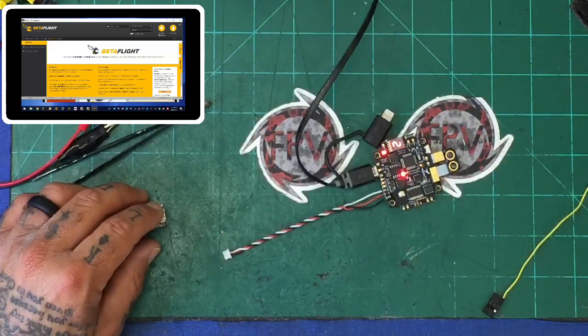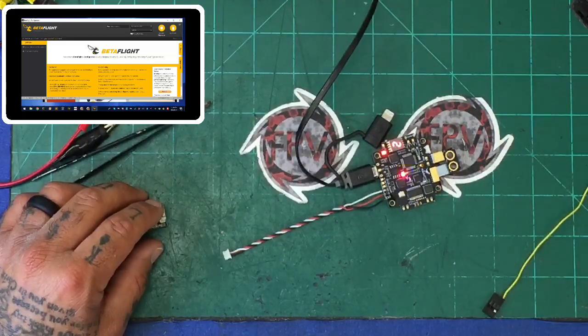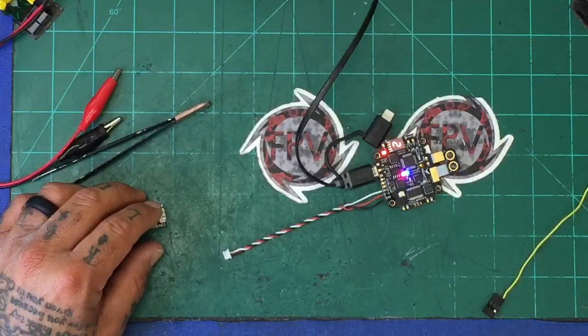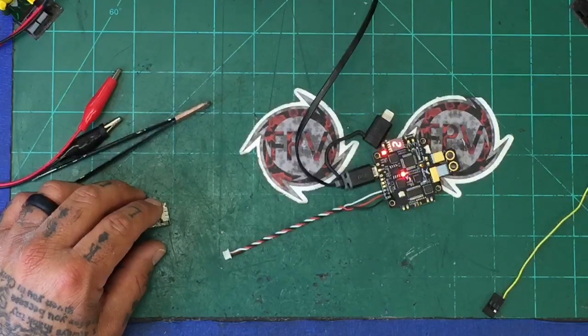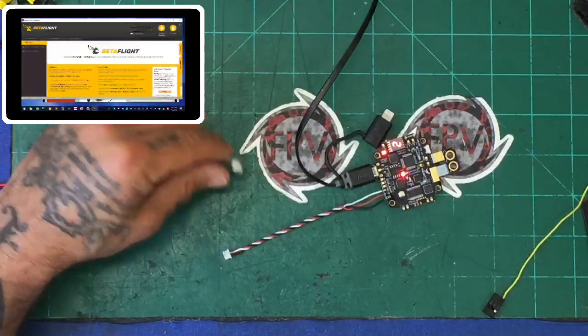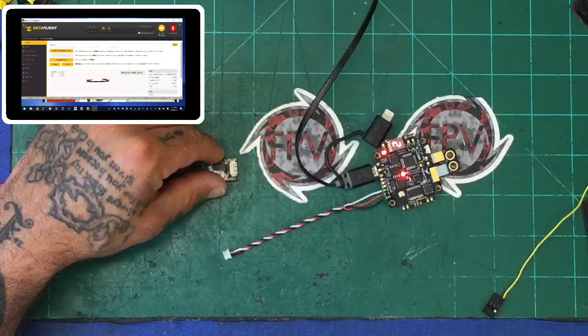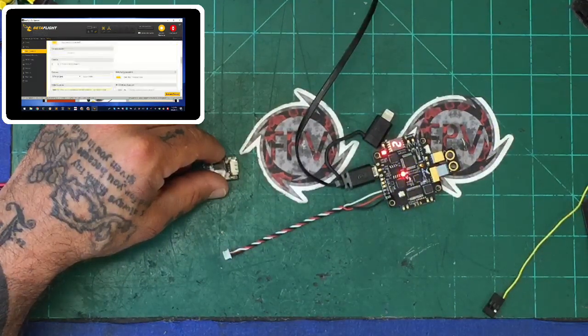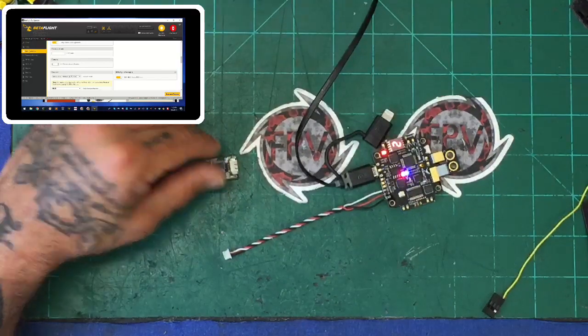Now on the BetaFlight side — I'm going to open BetaFlight and connect. On the Ports tab, we're going to activate RX on UART 3 and click Save and Reboot. Then we go to our Configuration tab and scroll down until we find our receiver mode. We're going to select Serial Based, and then under provider we're going to select iBus and click Save. That will save and reboot.